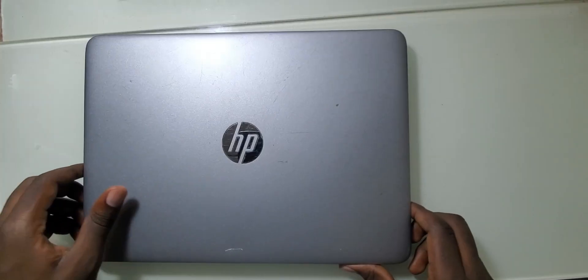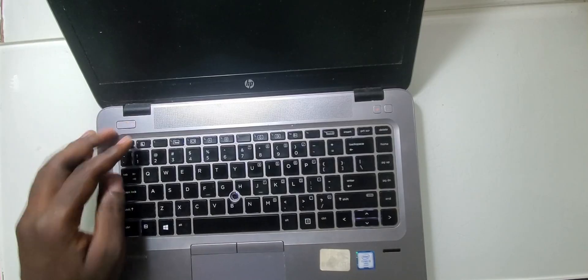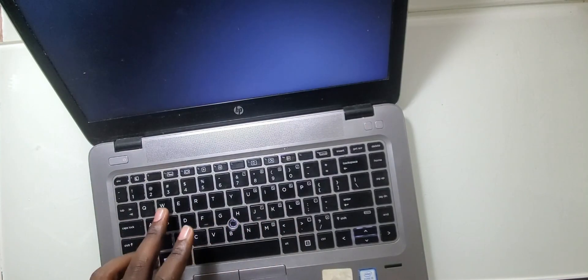Welcome to this video. In this video you're going to see how to replace the keyboard for the HP EliteBook 840G3. This is the original keyboard that came with this laptop. However, some keys like A, W, and S don't work.